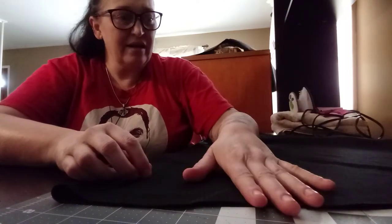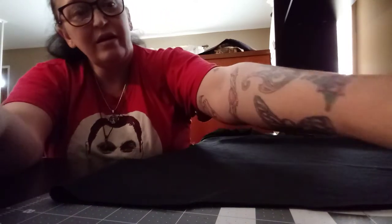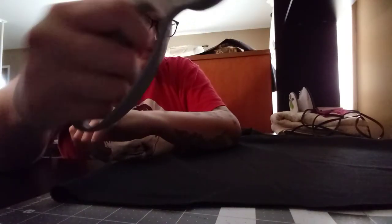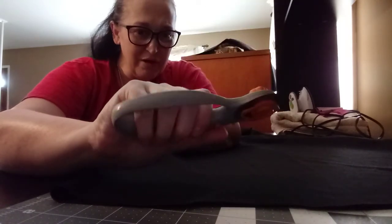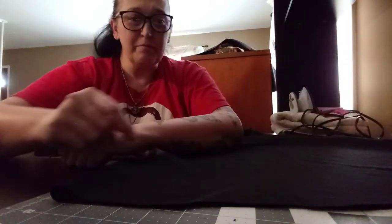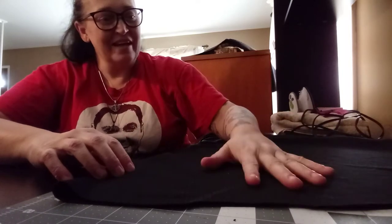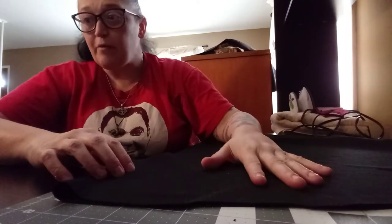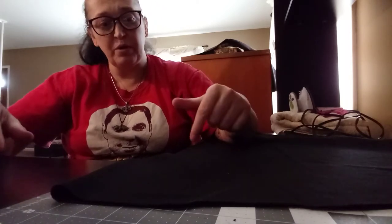I'm going to go ahead and cut this. I have a choice: my brand new fabric scissors, or the rotary cutter — which I have. The blade goes forward and it retracts. Keep your tools handy, don't be a fool, make sure you always got a tool. So I'm going to cut this, and then I will be back because I still haven't spun that bobbin. Let me get these two things done, and then we will put it on the machine.